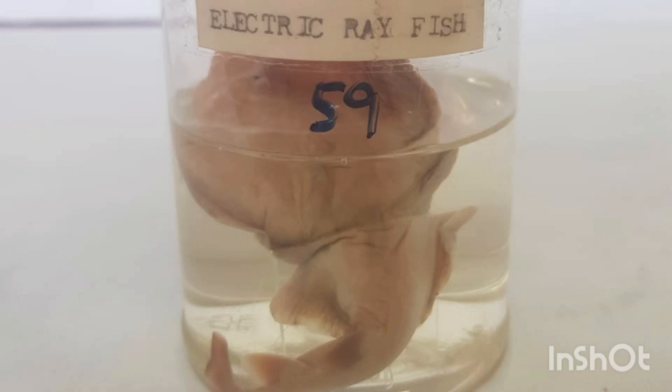Here are some distinguishing features of electric ray fish that can help with identification. 1. Body shape: Electric ray fish have a flattened, disc-shaped body that is wider than it is long.